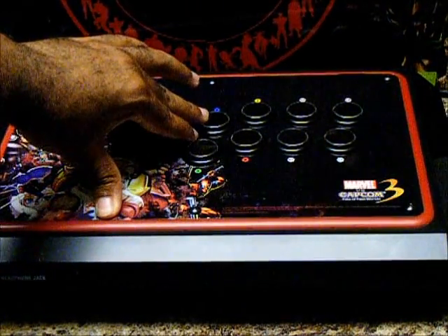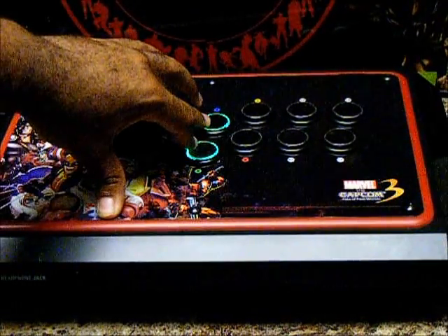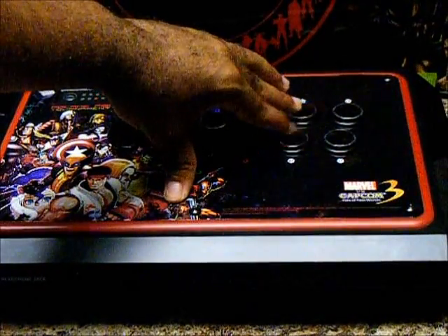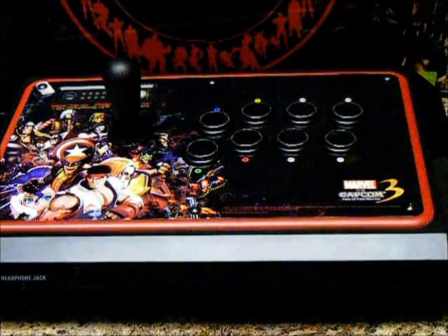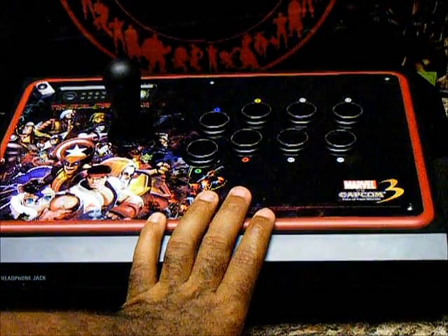You also have the ability to configure them for basically a Street Fighter layout. So you have your throw, your focus, your taunt — and these are just here for my personal pleasure — but this can work with a six-button or eight-button layout.